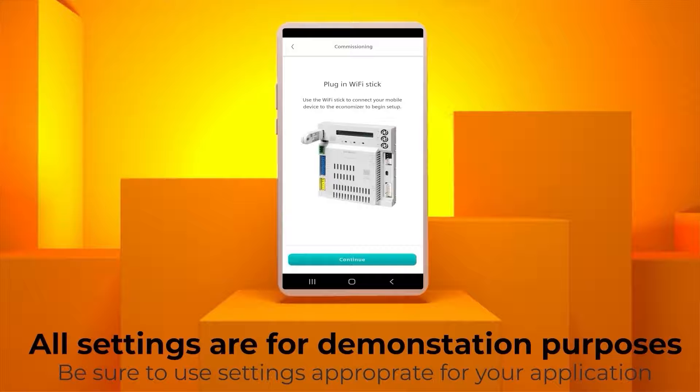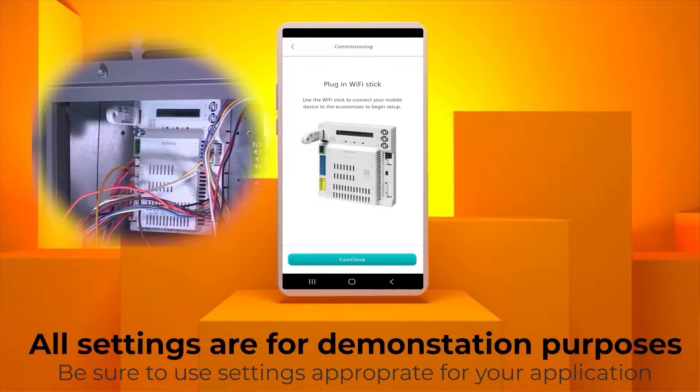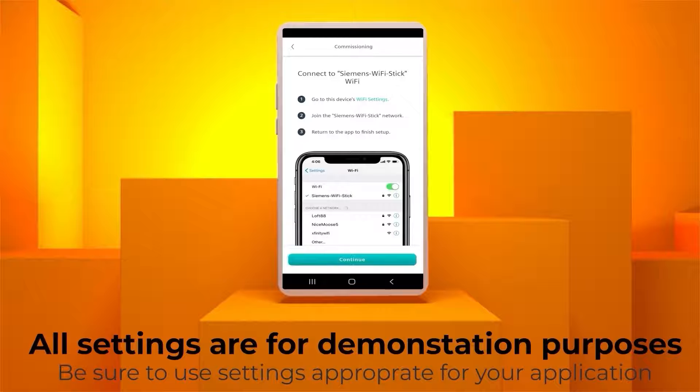Hit Continue after connecting the Wi-Fi stick to the controller. The next page will ask you to connect your device to the controller's Wi-Fi network. Go to your phone's settings menu and connect to the Siemens Wi-Fi stick network and return to the app. Pause the video now until after you have connected to the Wi-Fi and returned to the app.